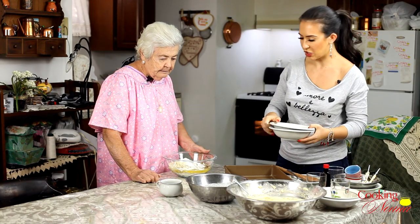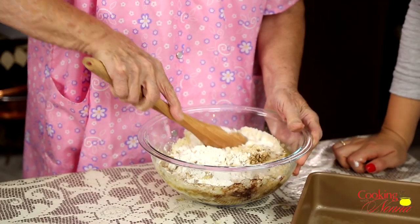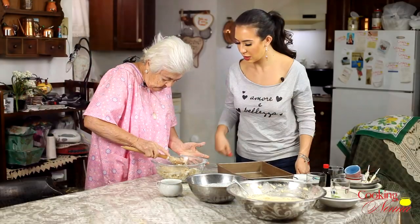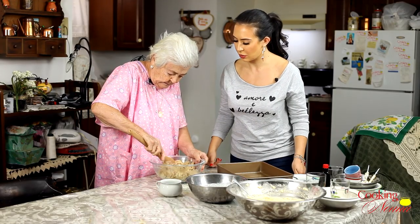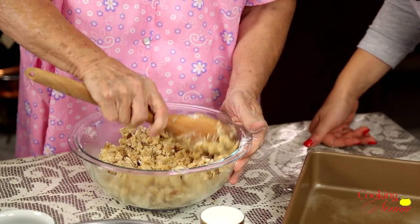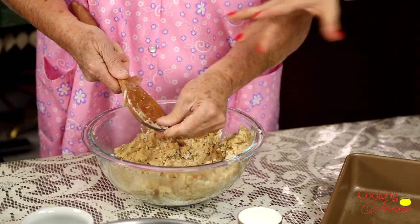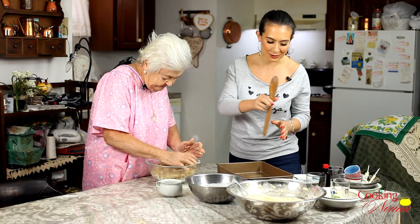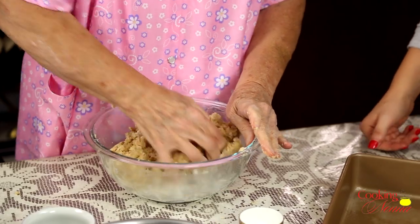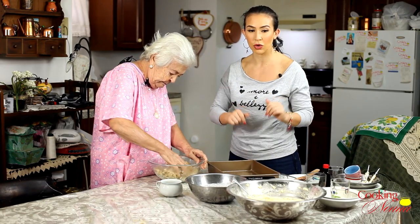Let's get a little bit of salt in there — salty and sweet together, it works very, very nicely. I use my hands because it's better. Sometimes you got to just get in there with your hands. Oh, that looks so good. And this is the crumb topping that you crumble all over the top.